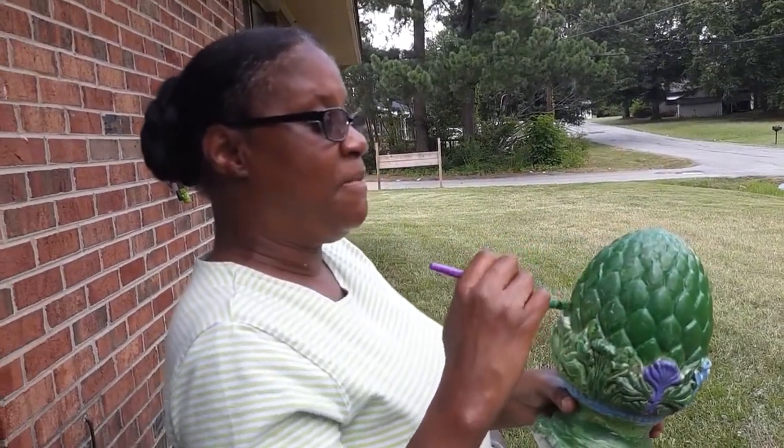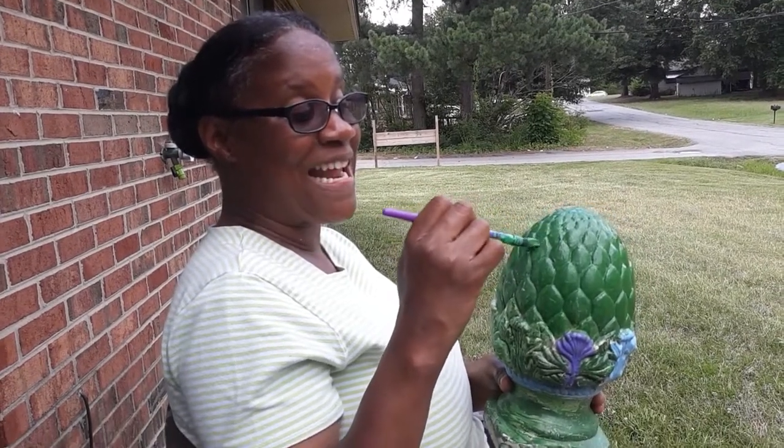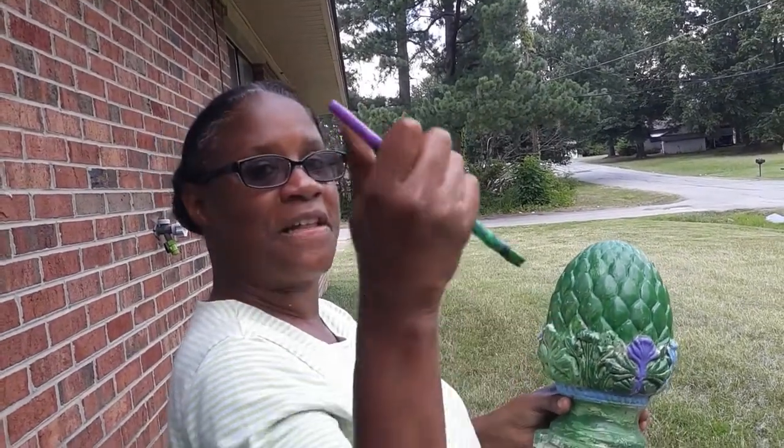If y'all like this painting, give us a thumbs up. I appreciate it, and y'all have a blessed day. Subscribe, and see y'all later — like, comment, and subscribe to the video for more content.